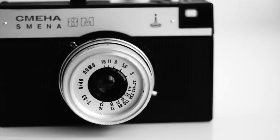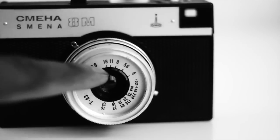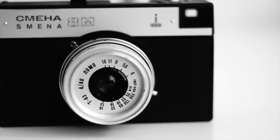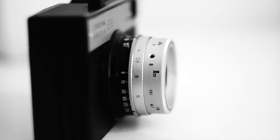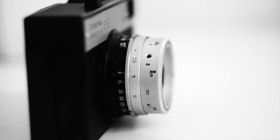The lens, however, is pretty nice. It's made of glass, which means it produces sharper than expected images, especially when compared to other toy cameras in this league. It's a 40mm f4 lens, so it could be excellent if all the stars align.